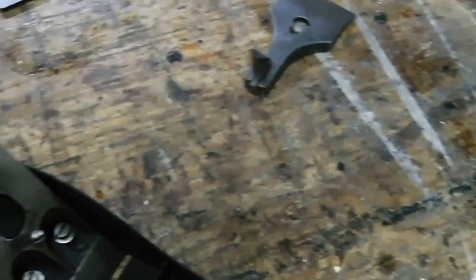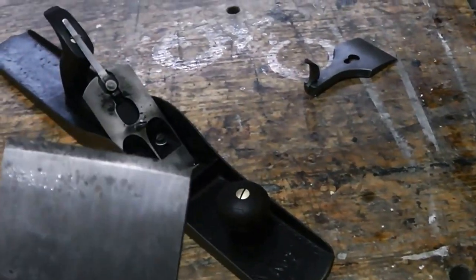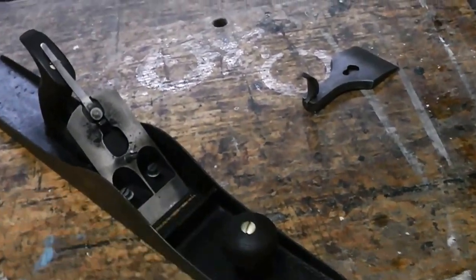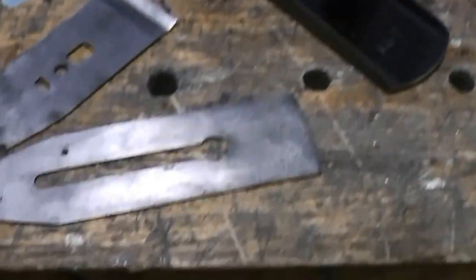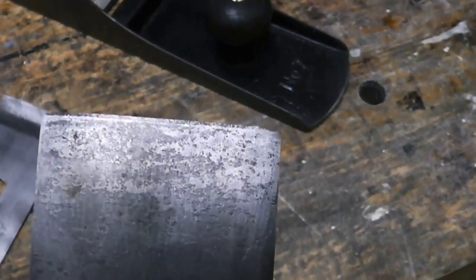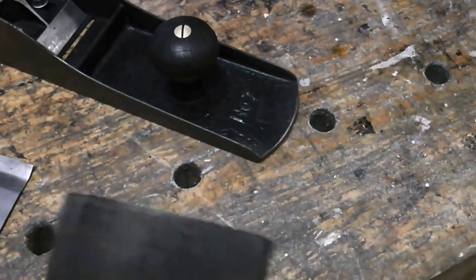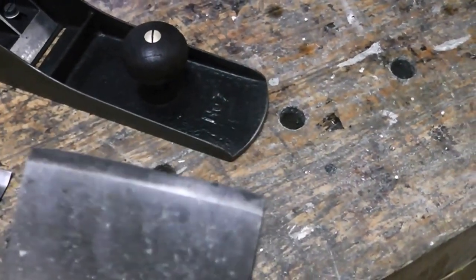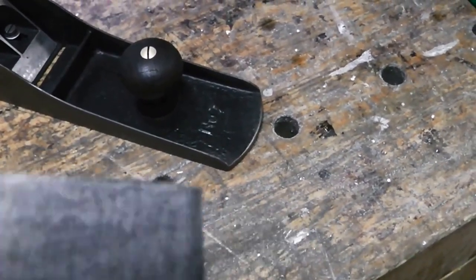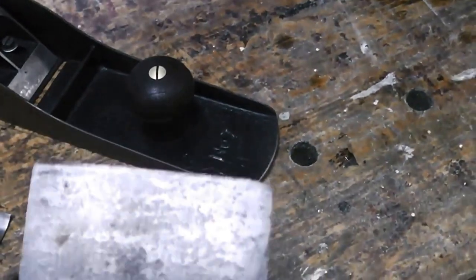Here is the bench plane that I cleaned up — the number 7, as you can see right here. There's the blade. Let's take it apart. After a closer examination of the blade, you can see it's kind of pitted — surface pitting from being out in the weather, in a garage, probably 30 or 40 years. But I can easily get rid of that; it's still going to give me a good edge.